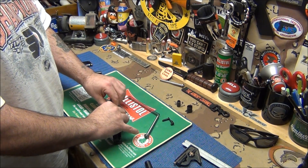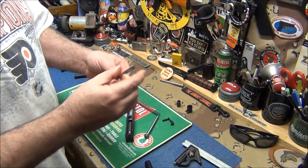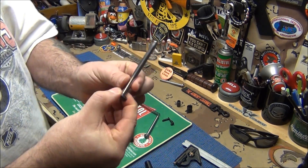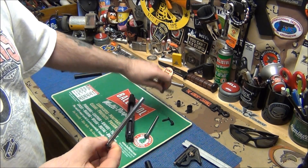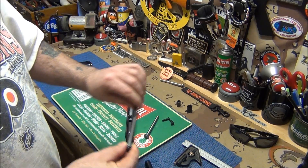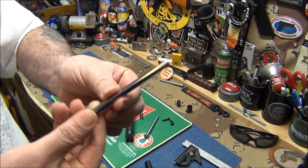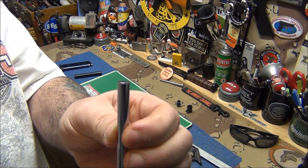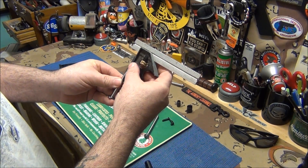Here's the new guide rod they sent me - it's just an interesting part to look at. It's beautiful, nice and polished. Remember there's a lot of friction on here and the spring rides on it like a shock absorber, so it has a very high-polished finish. It's machined perfect - you don't see any waviness at all. I put my square on it to check - it's perfect.